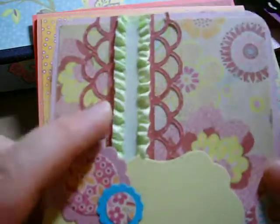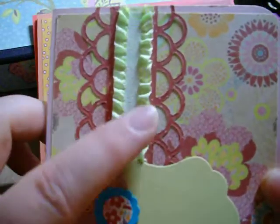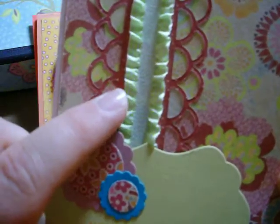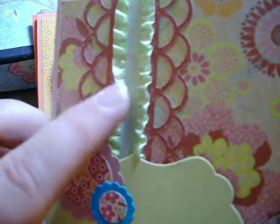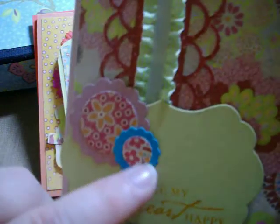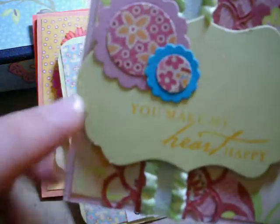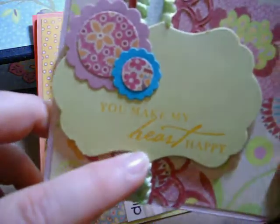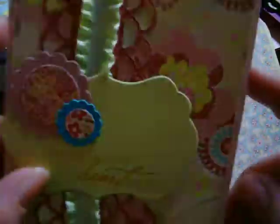Here's the third card. I used another MFT die to make the little scallops on the side, and more of that Frog Feathers trim in a different color — it's hard to see, but it's a gingham ruffle trim. This is a little embosslet die from Stampin' Up — I think it's called Blossoms and Birds or something like that. I used my Well Worn Greetings labels die, and the sentiment is 'You Make My Heart Happy' from Hero Arts. I really like the Hero Arts sentiment stamps.